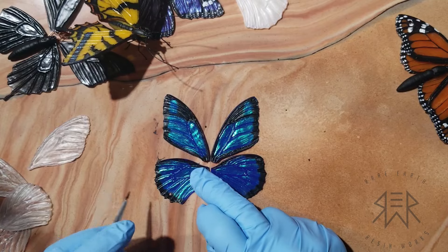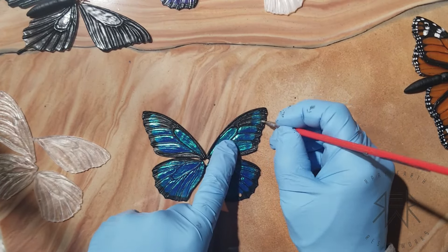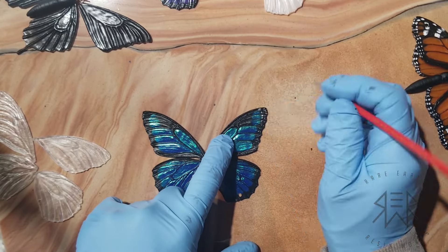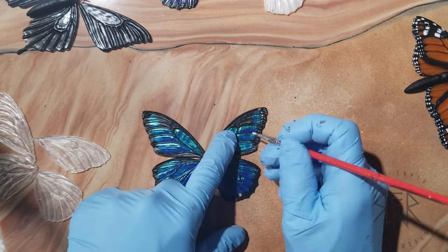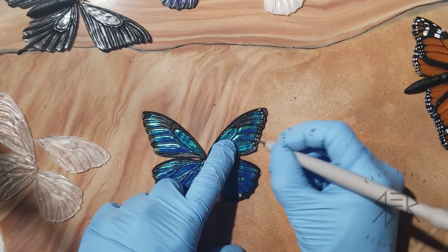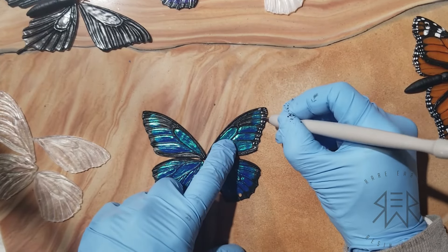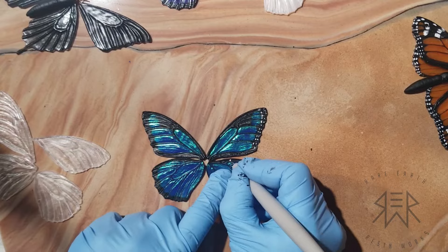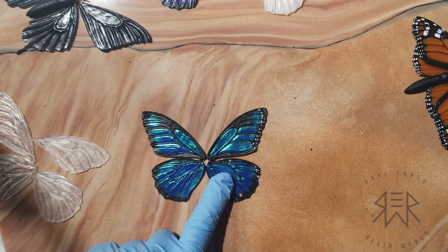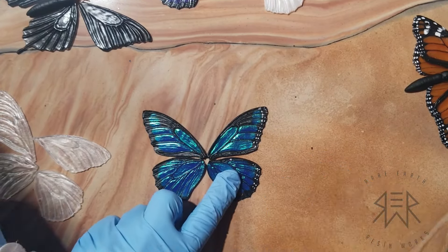Once I get done with the black parts, I put another layer of a workable fixative over the acrylic paint. That way it locks it in and I don't have to worry about any mistakes on the next layer, because I do make mistakes every day all the time. Then after that I do the white polka dots. You'll see me start out with a paintbrush and then I got smart and used an embossing tool — work smarter not harder.